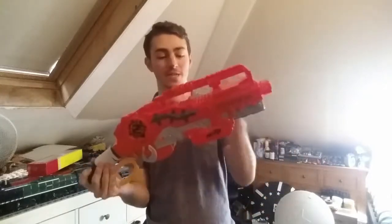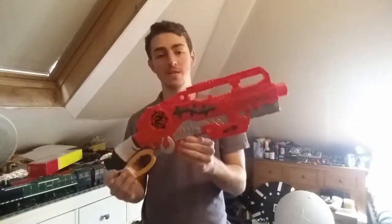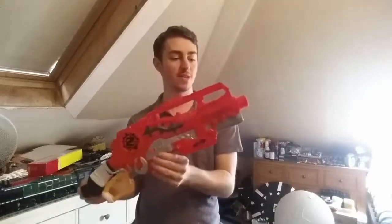Ladies and gentlemen, hello and welcome back to another episode of Nerf Combos on my channel. My name is Luke Triton and today we are covering the Scravenger. This is a Leveraxe rifle in the Zombie Strike line. It is quite tactical.